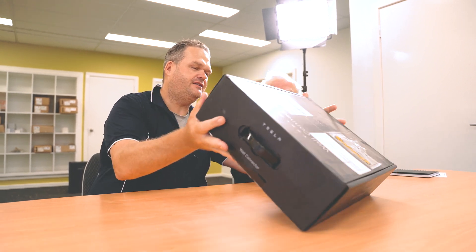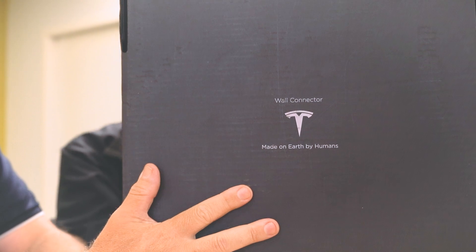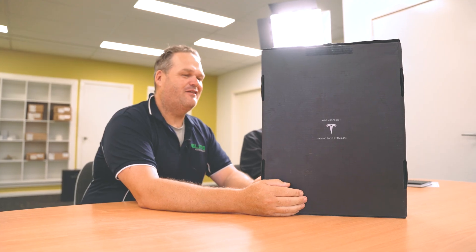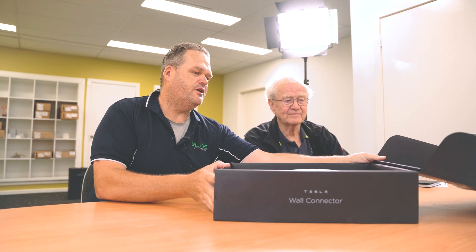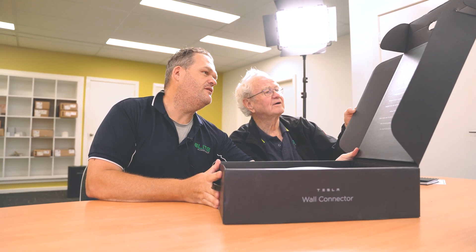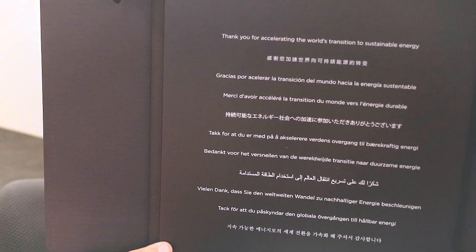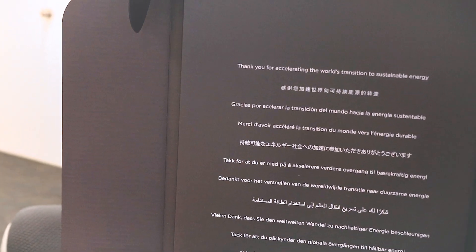One more thing I thought was funny on this — it says "Made on earth by humans." It's got a sense of humour, hasn't it? Love that. So that's the opening of the box and there's some nice writing there — a bit of a thank you message in heaps of languages: "Thank you for accelerating the world's transition to sustainable energy."